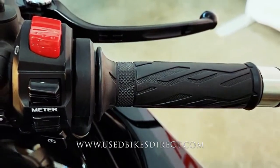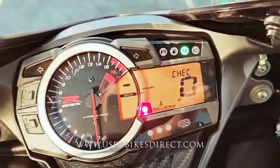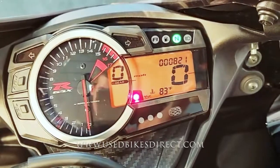Checking out the display, it's going to be a combination analog and digital. Analog being for your tach, digital in the center for your gear indicator. And on the right-hand side, you see your speedometer front and center with the odometer above that — 821.